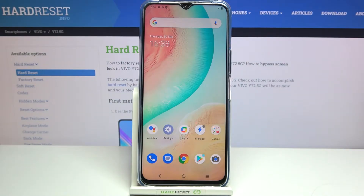Hi everyone. In front of me I've got the Vivo i7G 5G, and let me share with you how to enable OTG connection on this device.